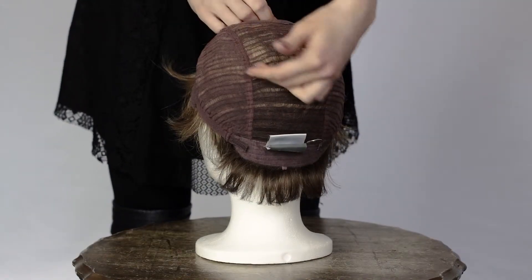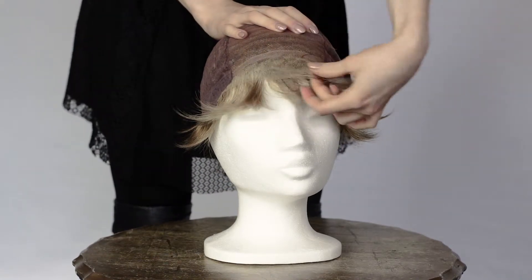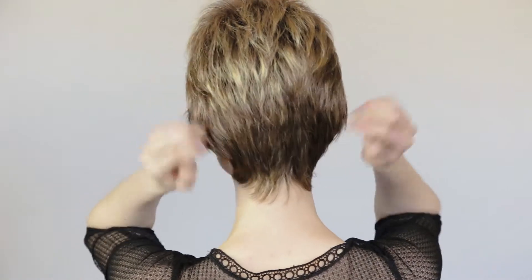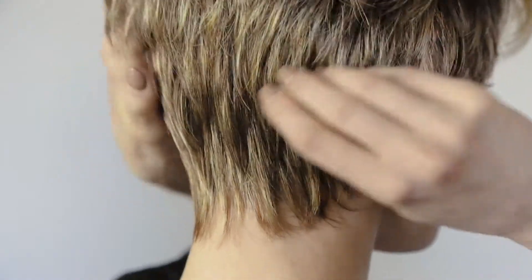It is synthetic hair and the base is wefted with lace in front. The Flex wig is lightweight and comes in a standard cap size 54 to 56 centimeters. It is ready to wear and available to buy online at HairWeaveOn.com.